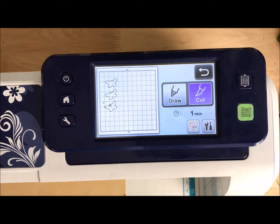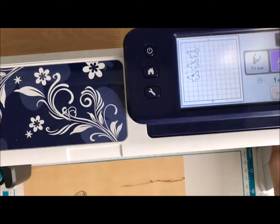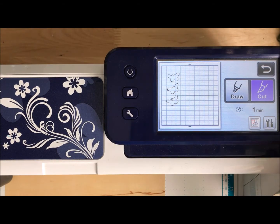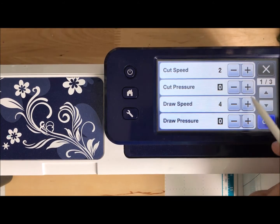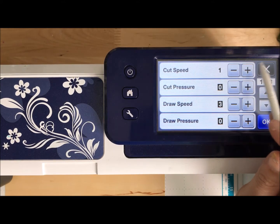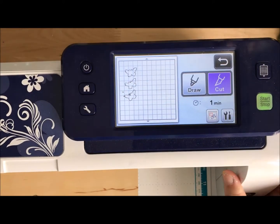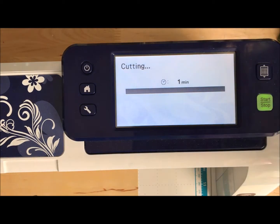I'm going to go ahead and cut. I'm going to make sure everything's good with my machine — my cord's not under it making it unstable, everything is clear in the back, and I've got my blade in. If I wanted to slow down the cut speed, I'm going to go with two there, just slow it down a tiny bit to make sure it's cutting well. I've got a fresh mat, everything's set — we can go ahead and start cutting.